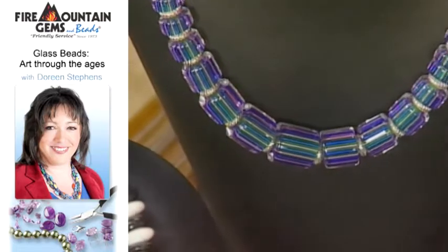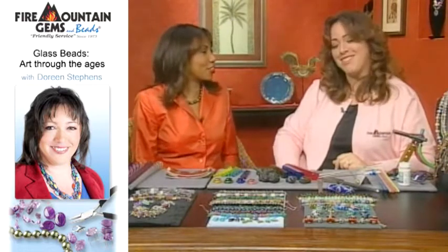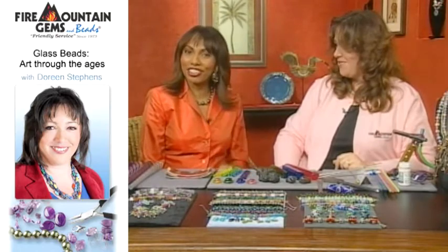They're absolutely gorgeous. Once again, Doreen, we just learned so much from you. You can get all this information — thank you so much for joining us. My pleasure. Next up is Fashion Focus and we're going to be focusing in on earrings.